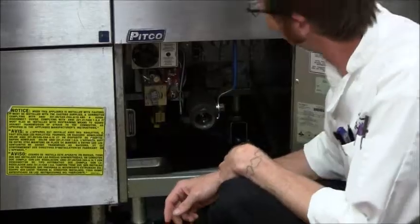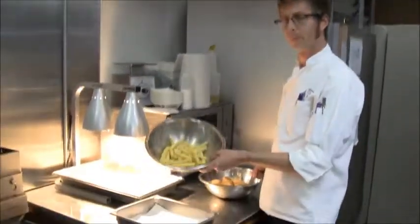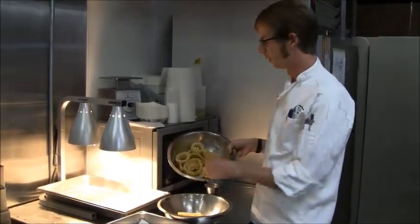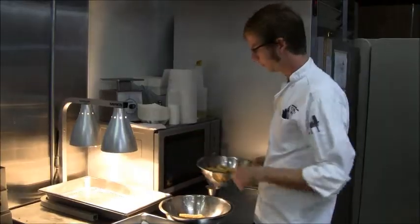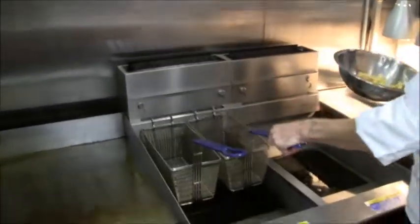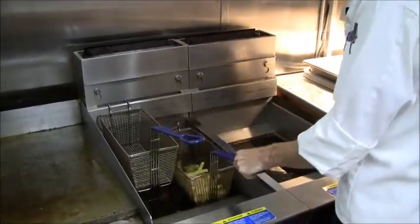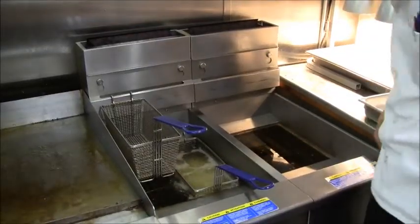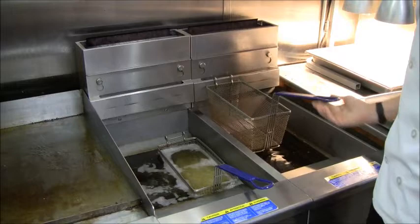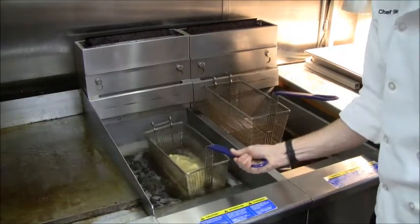Deep-frying itself is a dry-heat cooking method. Even though the food — like these french fries or frozen onion rings — is submerged in a liquid, it's a dry-heat method because the heat is being conducted from the fat to the food. Also, oil and fat can get to a much higher temperature than water, which will never go above 212 degrees Fahrenheit.